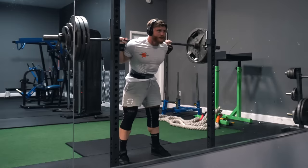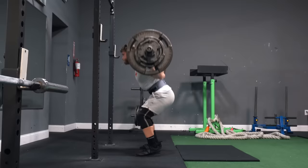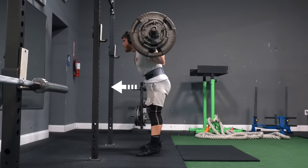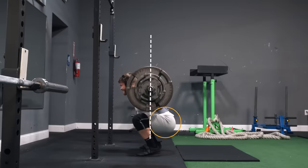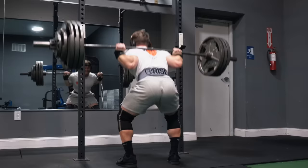One thing I want to comment on: every time I post a squat video I get asked why I drive my knees out on the way up. The reason I do this is to get my hips closer to the bar — as I drive my knees out, my hips are thrust forward, reducing the moment arm between the load and my hip joint, making it easier to break through any sticking point in the concentric.